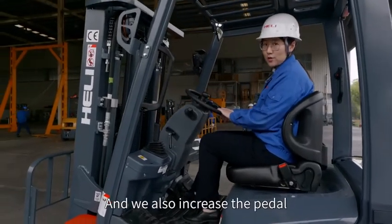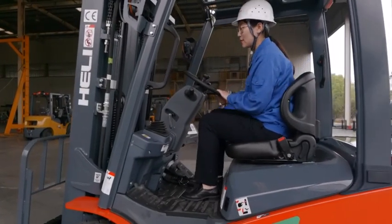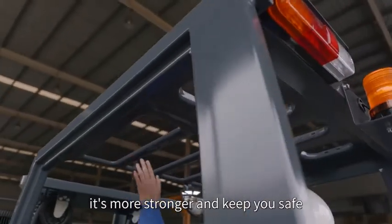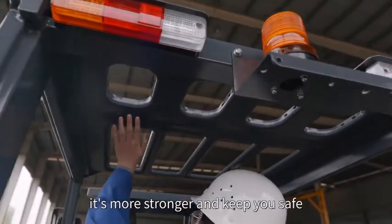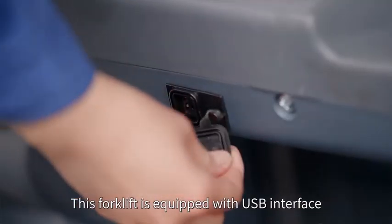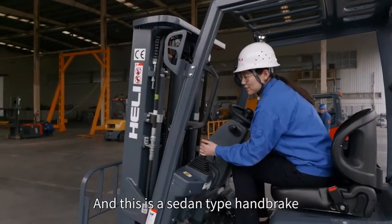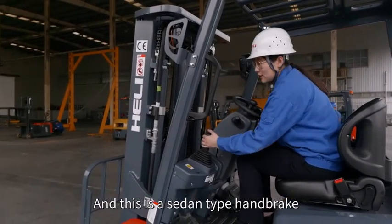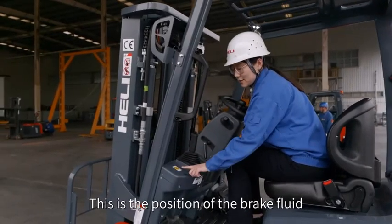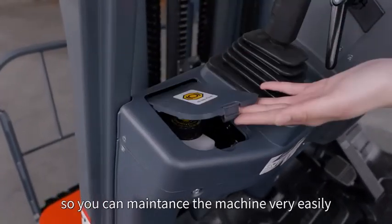We also increased the pedal for easy operation. We added the one-piece press overhead guard — it's stronger and keeps you safe. This forklift is equipped with a USB interface as standard. There is also a scissor-type handbrake, easy to operate and saving labor. The brake fluid reservoir is positioned for easy maintenance.